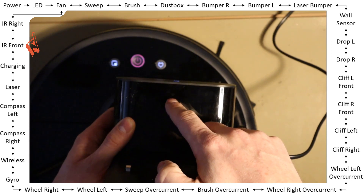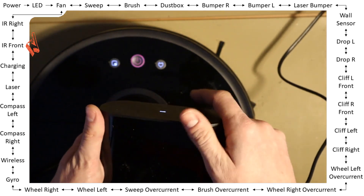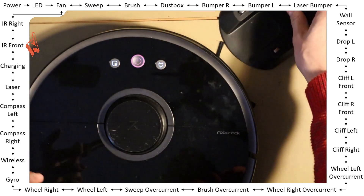The docking station signals optically 'here I am, here I am,' and as the robot searches for the docking station, it uses the infrared sensors.